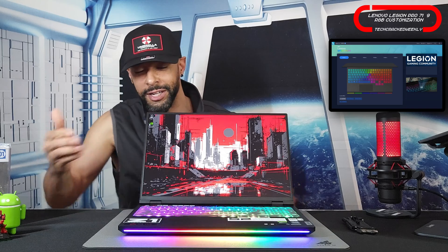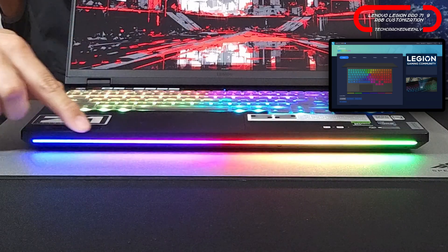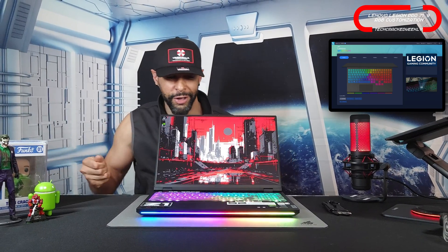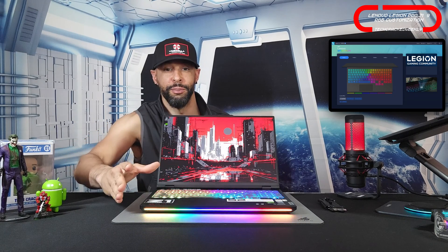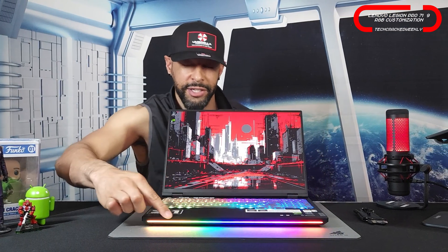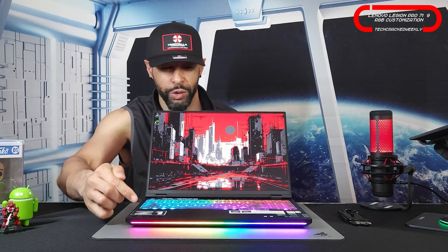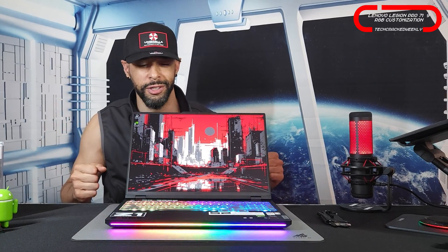This allows us to customize the keyboard as well as the bar in the front. I call this the base bar, or even the chin bar. Customization for both of those with plenty of colors and animations. Each key for the keyboard and each region for that base or chin bar can be customized individually, leading to what I would say is the ultimate customization.